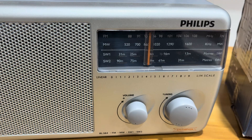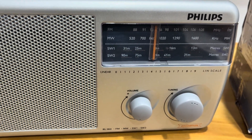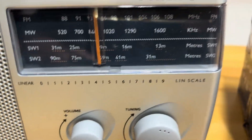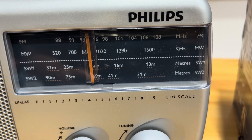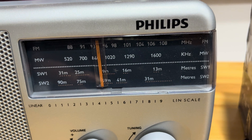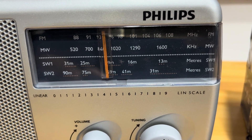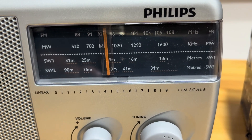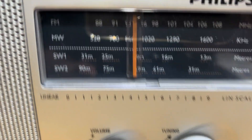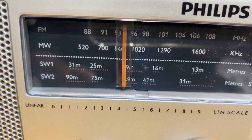The short wave bands cover the frequency range of 3 MHz to 30 MHz and are used for long distance communication. Short wave is used by various stations for international broadcasting — BBC, VOA, AIR external services, amateur ham radio, aviation and maritime communication, and emergency communication. On the dial it is marked as 31 meters to 16 meters.